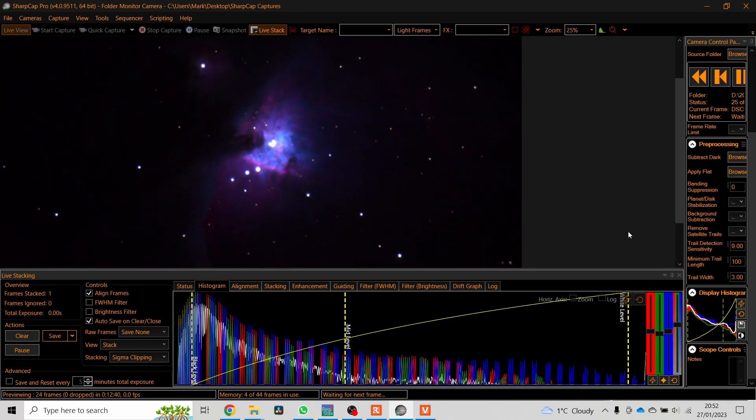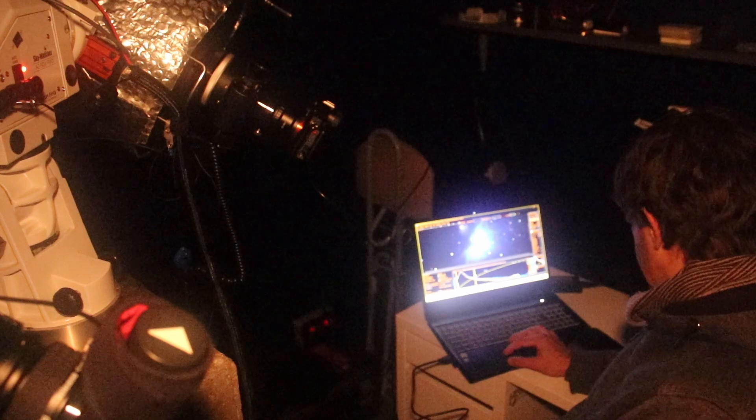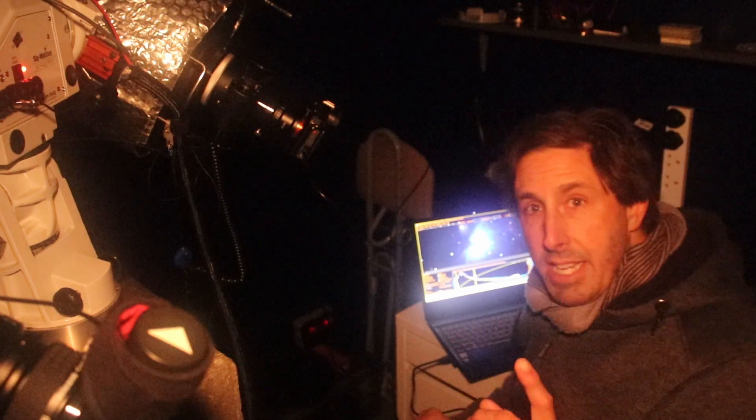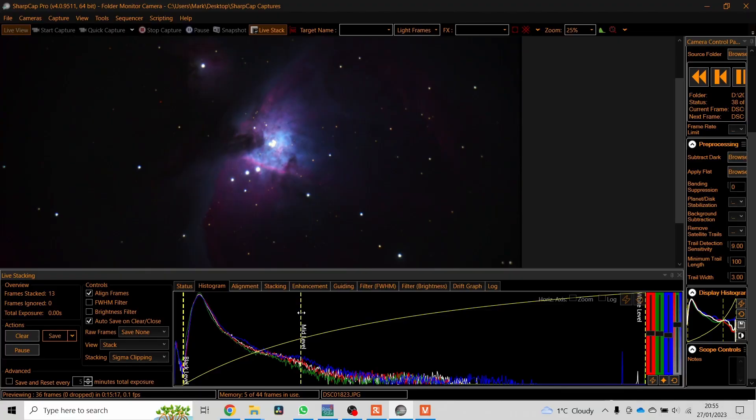Now the second one's going to appear. Frame stacked is one. The clever bit about live stack is you can move the sliders around. That is stunning isn't it? Absolutely stunning. That is absolutely stunning — absolutely blows me away.